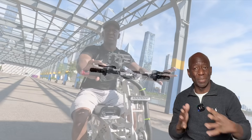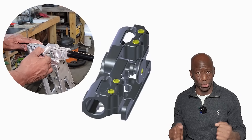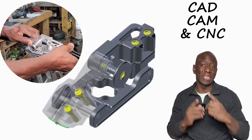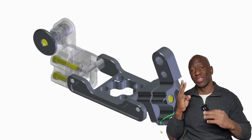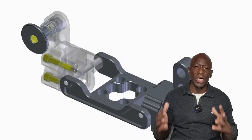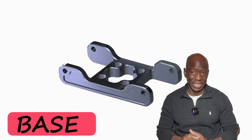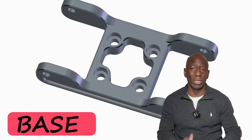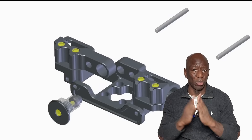This video documents the step-by-step design and building of my electric scooter folding handle using CAD-CAM and CNC technology. The folding handle assembly consists of three main components: the handle mount, the quick release, and the base. This presentation will focus on the base, with the other two components covered in follow-up videos.